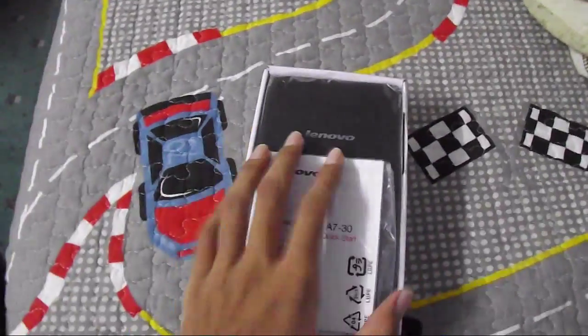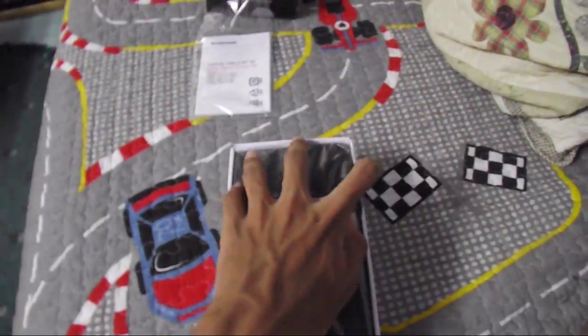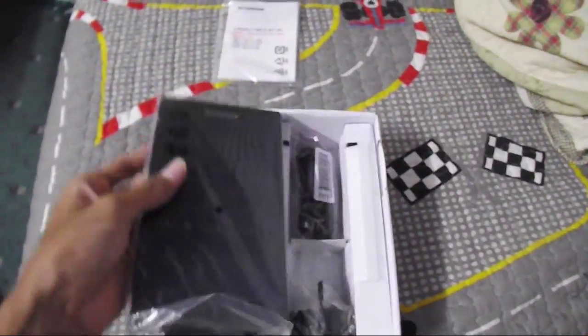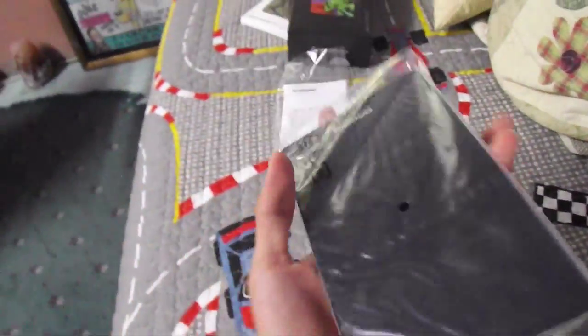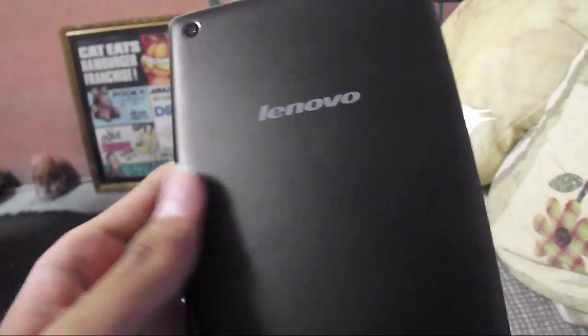The first thing we notice when we open the box is we got a start guide book here. And then there's the beautiful device over here — yeah, that's the device. Oh my god, that's me recording!